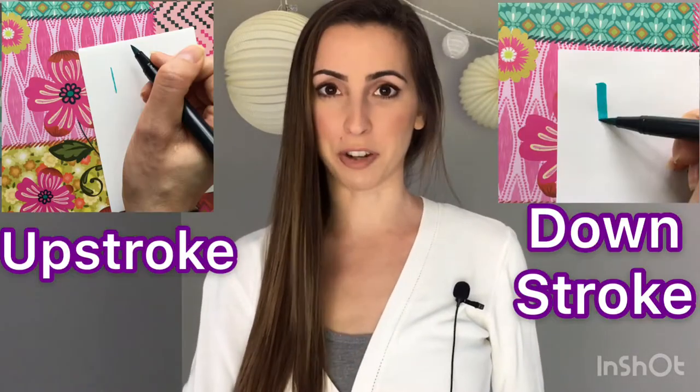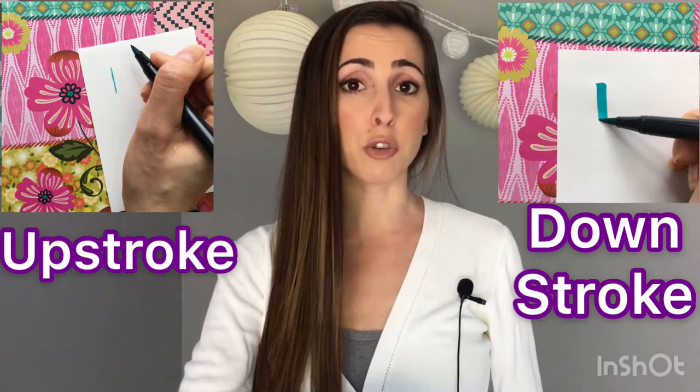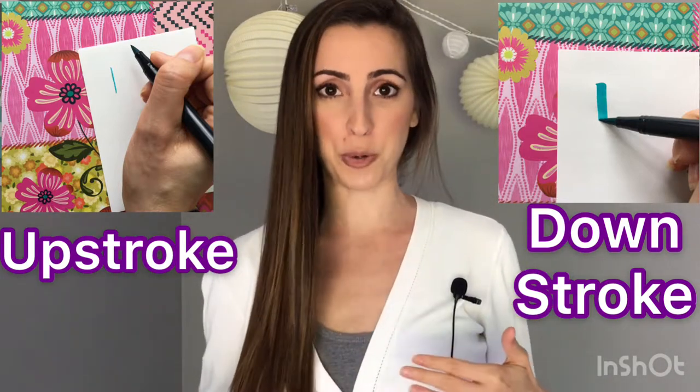You will get the most out of this course if you are already familiar with the fundamentals of brush lettering, such as thick down strokes and thin up strokes, as well as how to use and hold a brush pen. However, if you are a complete beginner, I do encourage you to take this course because I go into quite a bit of detail about the elements of letters.